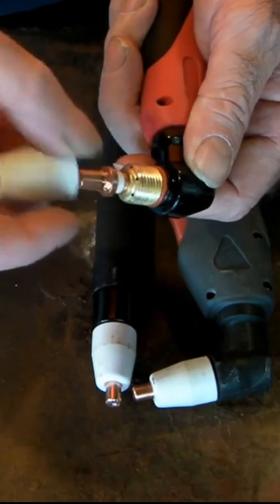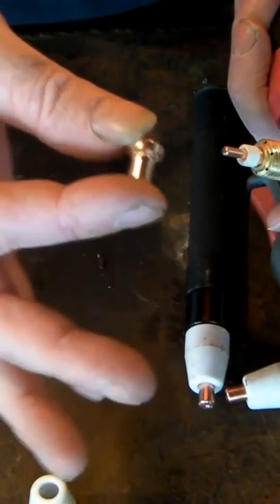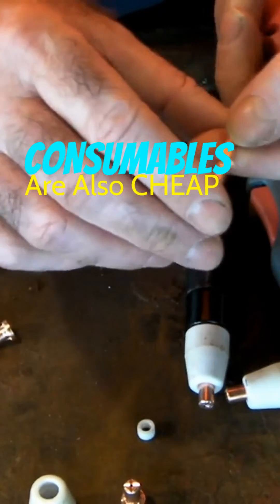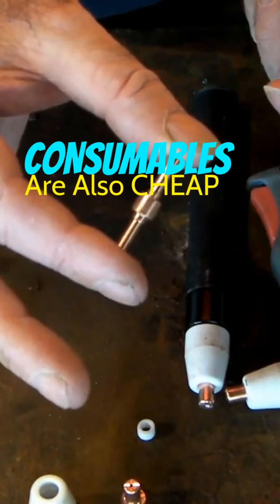So we've got the ceramic cap, an extendable tip, a swirl ring, and an extendable double-ended electrode.